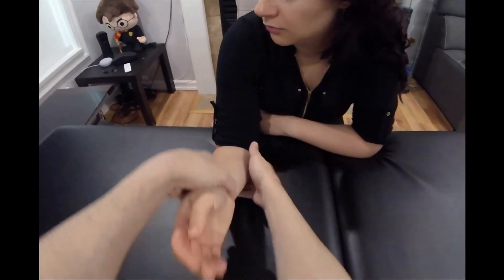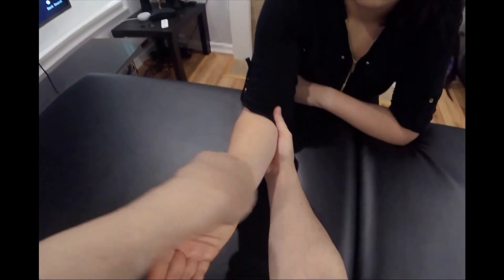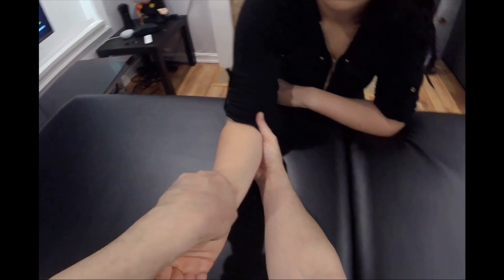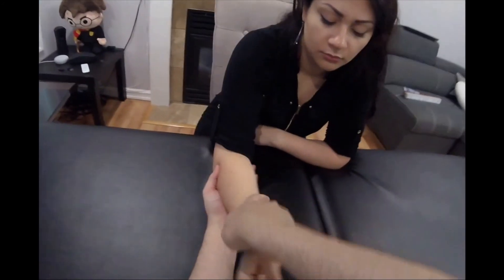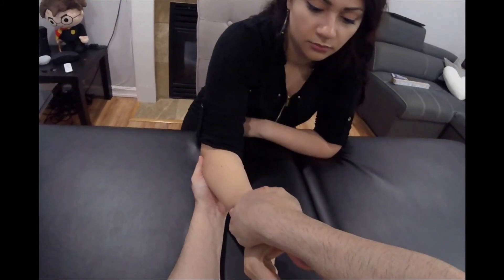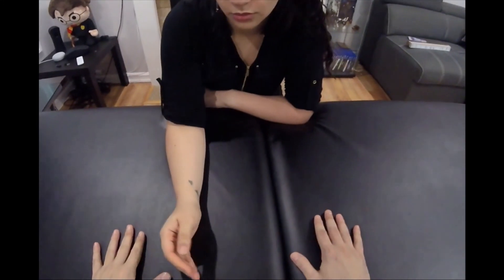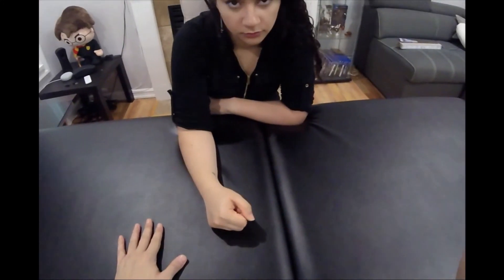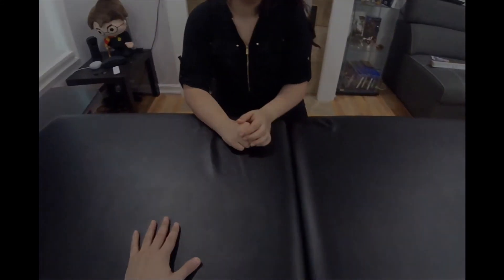Now proceeding with pronation and supination. I'm going to pull into supination, which means I'm testing pronation — hold, five four three two one. Then hold, five four three two one. Any pain in any of these motions? No. Excellent — and that was resisted range of motion for the elbow.